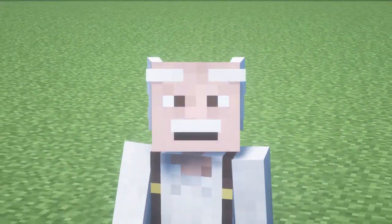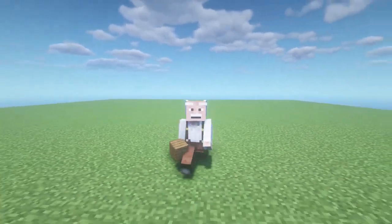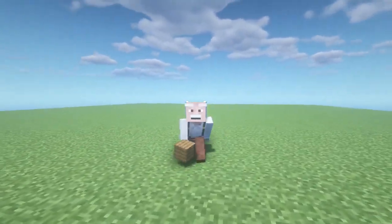Hello to all dear friends and subscribers of my channel. Today I want to show you how to build a 2x2 house in Minecraft. Be sure to watch this video to the end, and if you like it, then like it.